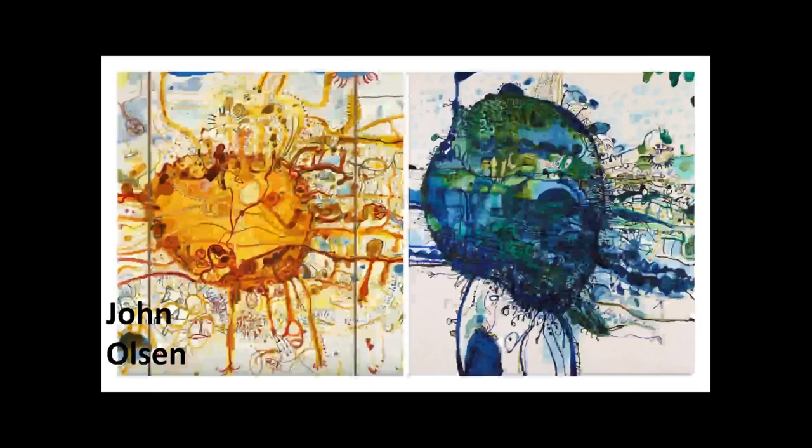I'm going to introduce you to another artist: John Olson. He paints more organic, oceanic, loose, linear work — by linear I mean there's lots of line in it. He works in more warm and cool palettes. You can see here there are two separate paintings, one a lot warmer and one a lot cooler.